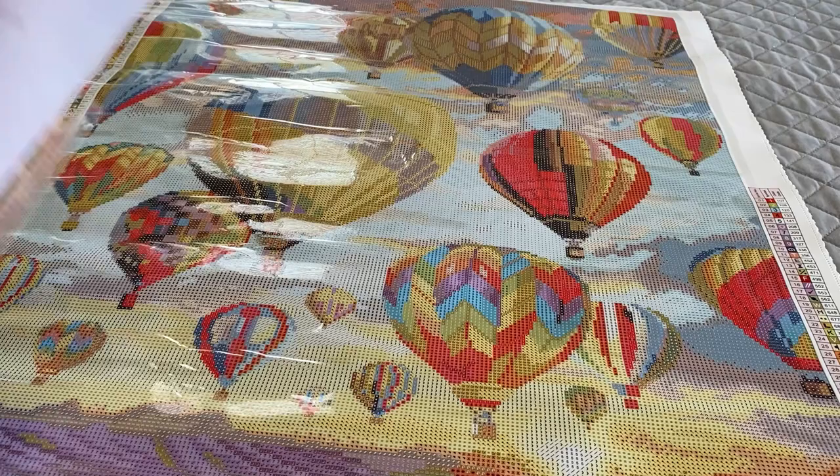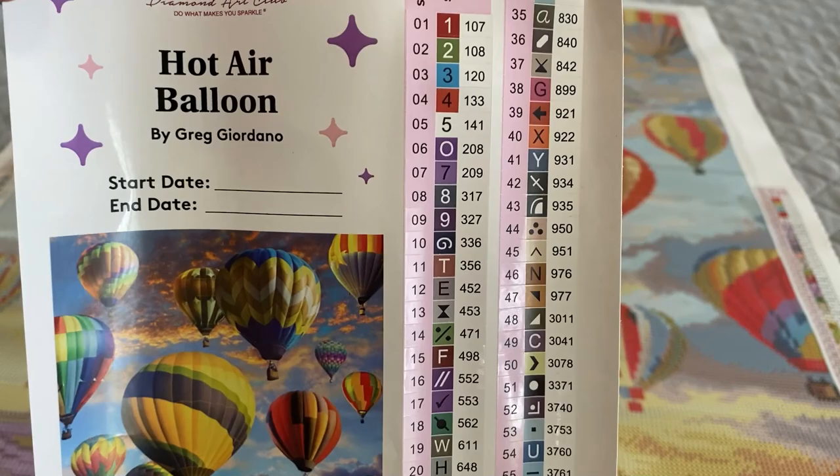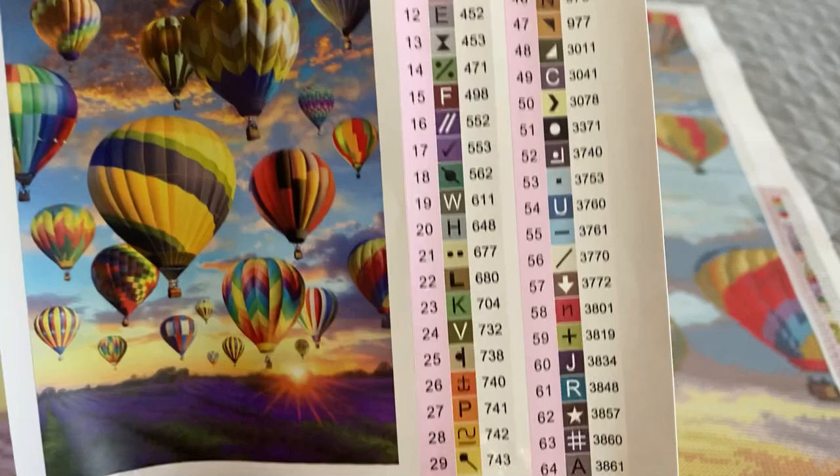We also have a brochure with tips and tricks on how to diamond paint from Diamond Art Club, as well as a large inventory sticker sheet which gives you the name 'Hot Air Balloon' by Greg Giordano. It has a place to write your start and end date and then it gives you the artist's rendering of the picture, along with diamond shape and size.